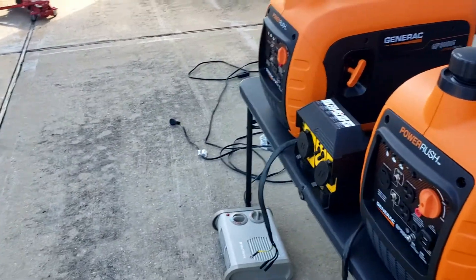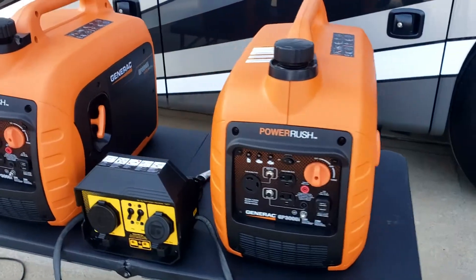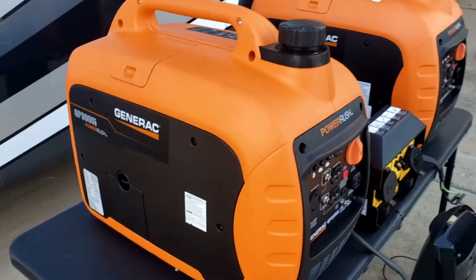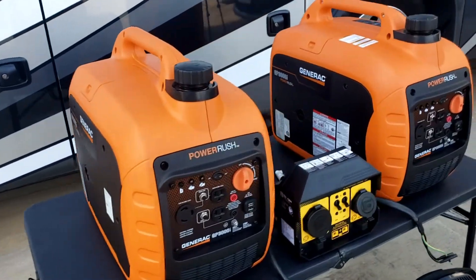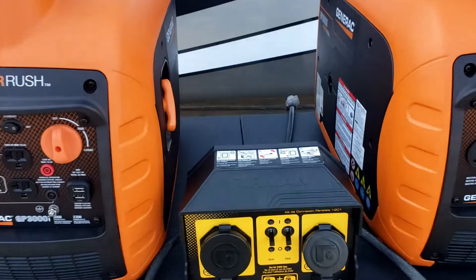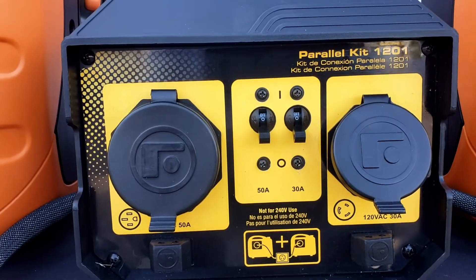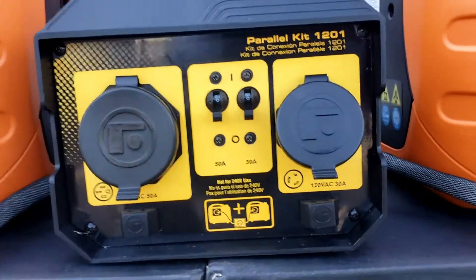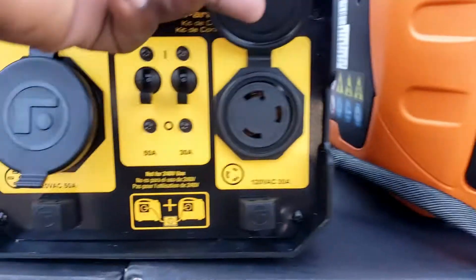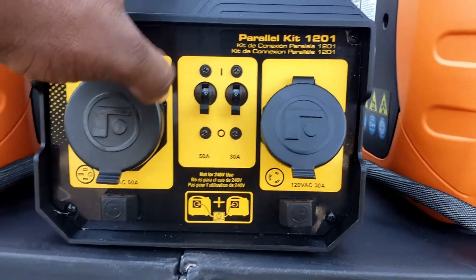We're going to use the Generac 3000 watt generator — we've got two of them. And we're going to be using the Furman 1201 parallel kit. I'm going to use the 50 amp output, but you also have a 30 amp output — you can use either one.